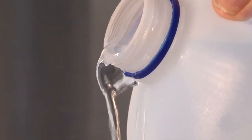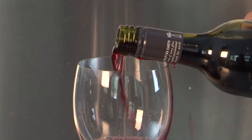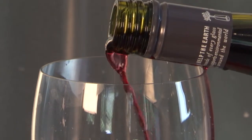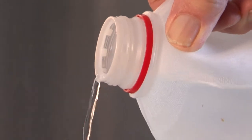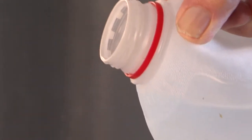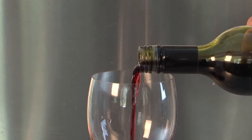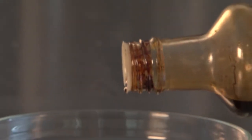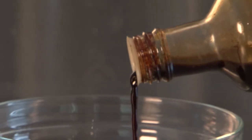It's always been difficult to pour liquids from a bottle without spilling or dripping. Now there's a simple solution to that age-old problem: the perfect pour, no drip. Don't waste a precious drop. This amazing innovation prevents liquids from running down the side of the bottle and eliminates messy clean-ups.